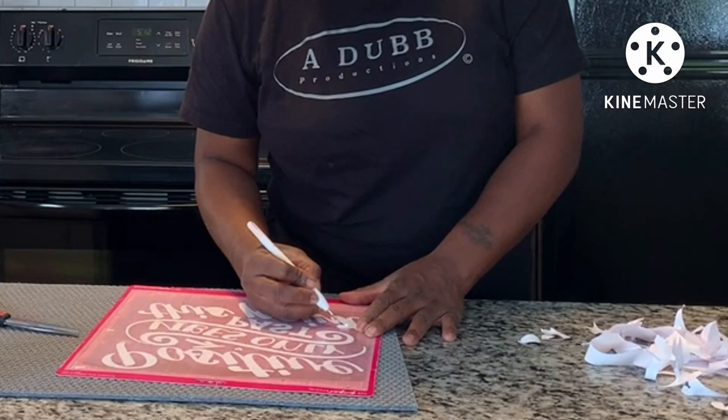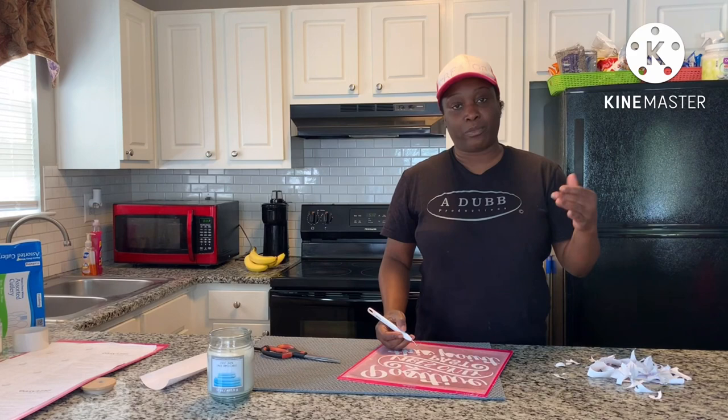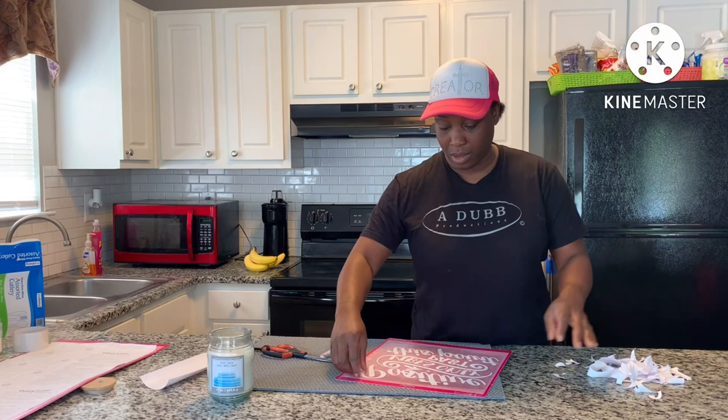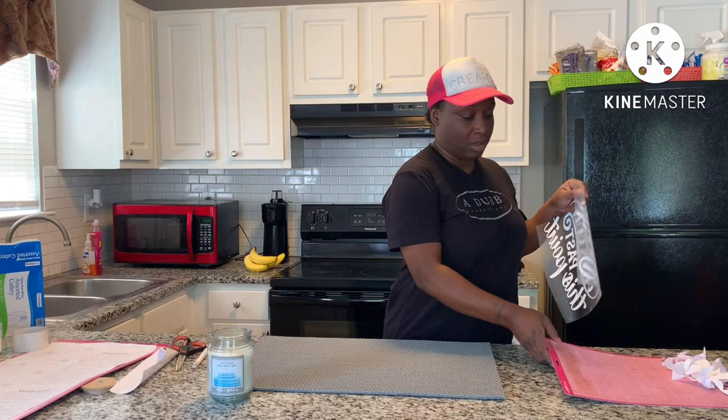I'm only weeding the inside of the wording now. Anything that comes up is supposed to come up the majority of the time. If you're pulling and it comes up, it's supposed to come up — some people freak out when they're weeding, thinking they're messing up. If you have a hard time remembering what comes out, it's best to pull your picture up and look at what doesn't have a background — that's what you're supposed to weed. I just pray this works, to be honest with you.